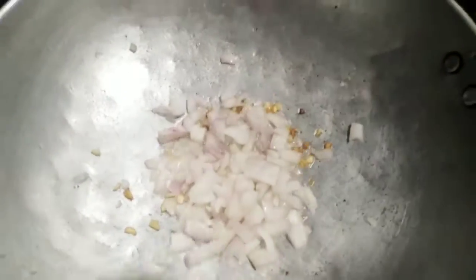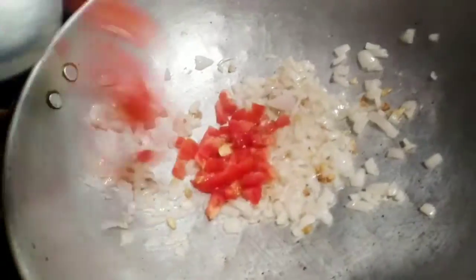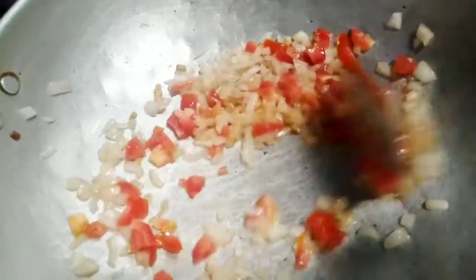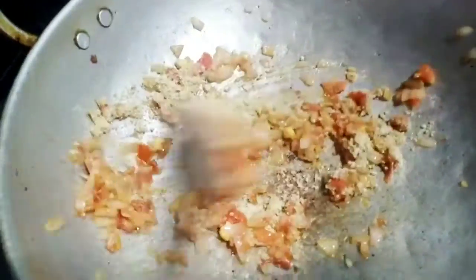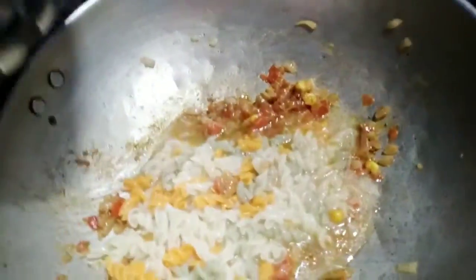Also, make some ingredients. Add some vegetables as well — carrots, capsicum, green apples. Make some potatoes as well.